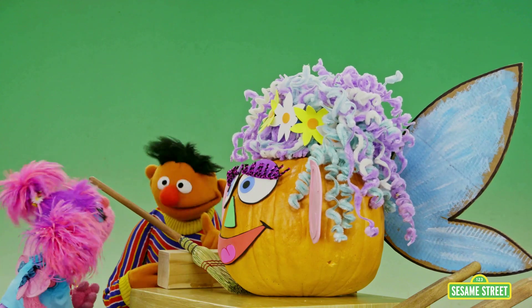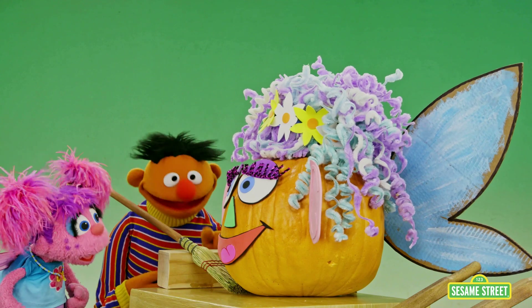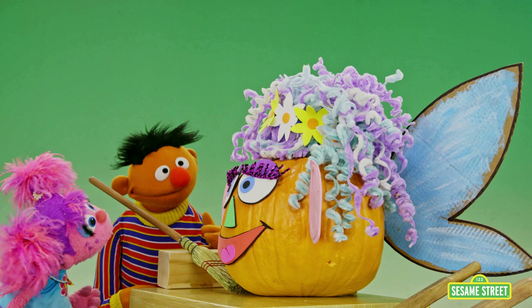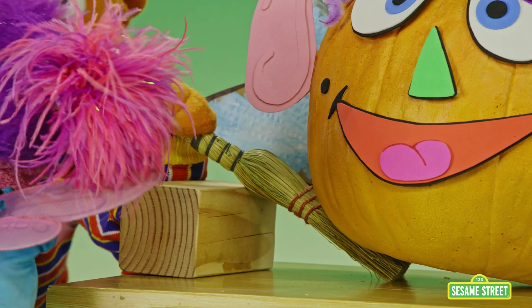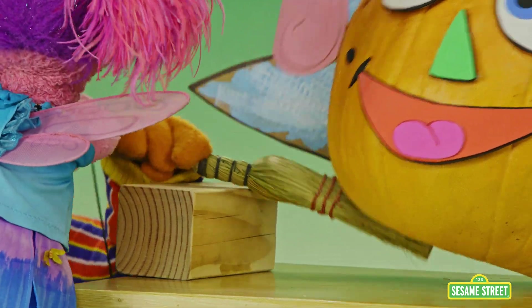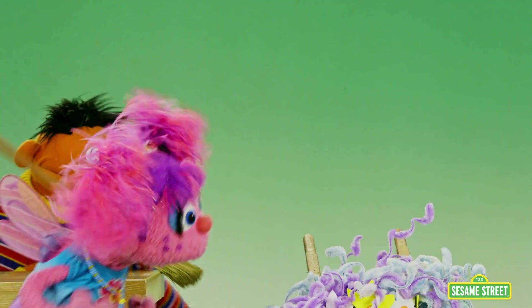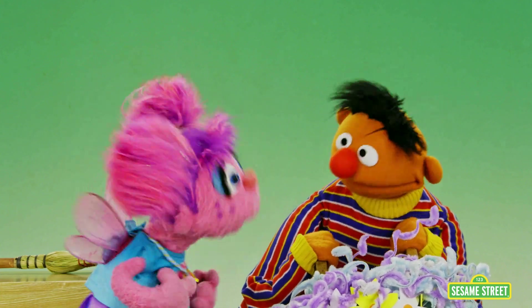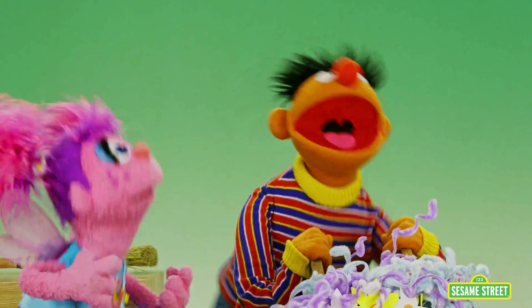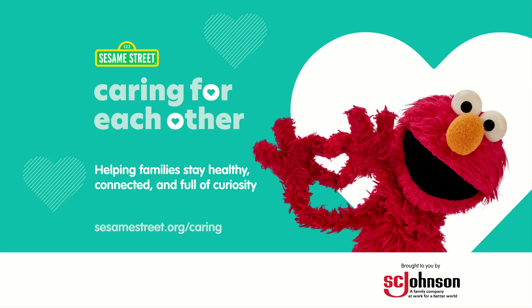What happens next is we push down on the lever, thereby lifting Mrs. Fairy Pumpkinhead up off the table and rolling her gently into the wheelbarrow where she will land on the fluffy blanket! Let's do it! One, two, three! We did it! We did it! Yes! How you doing down there? She said she's fine. The Hooper Store! Gotta love a lever. I want to see you next time.